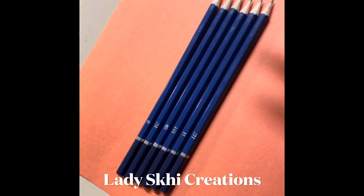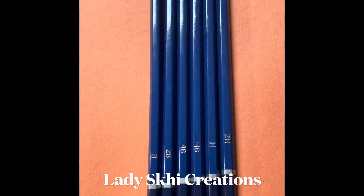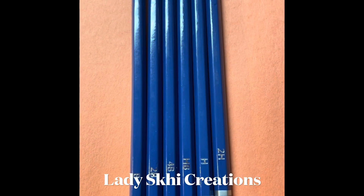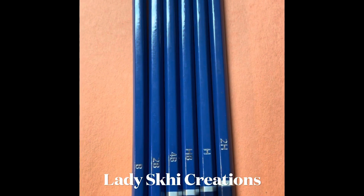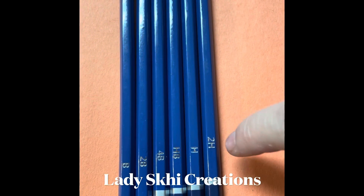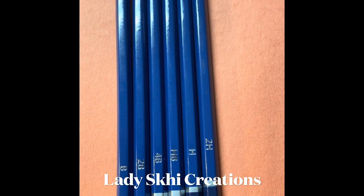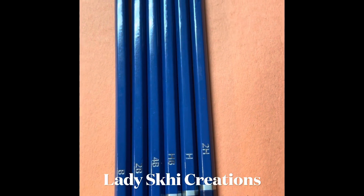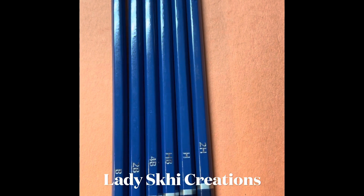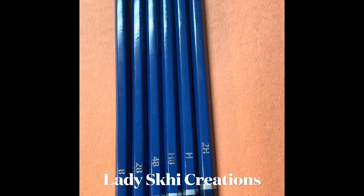Today I'll be packaging this up and I'll show you later how nice, neat, and pretty I package it up for him. But I needed to share this wealth of knowledge that I've acquired on my own, and I hope it helps you so much. I hope it helps you to know that these numbers and letters do stand for something. Go check out Five Below because their art section is really affordable and amazing.